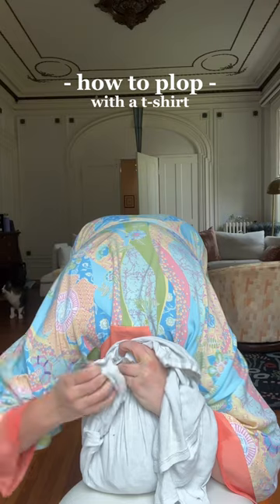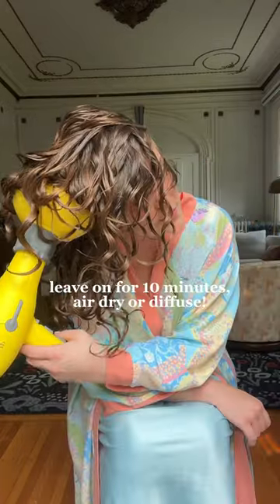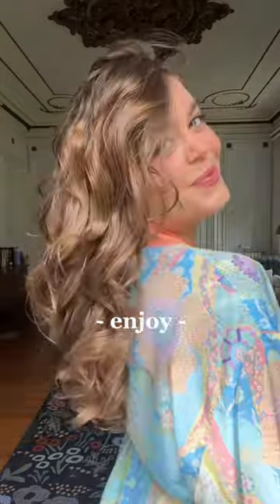You can use any smooth fabric t-shirt, but I like to use a thinner one so there's some airflow and my hair can start to dry as it's scrunched up on my head. I leave it on for around 10 minutes before taking it off. After I take it off, I either air dry or diffuse, and it really speeds up the drying process, leaving you with bouncy waves.